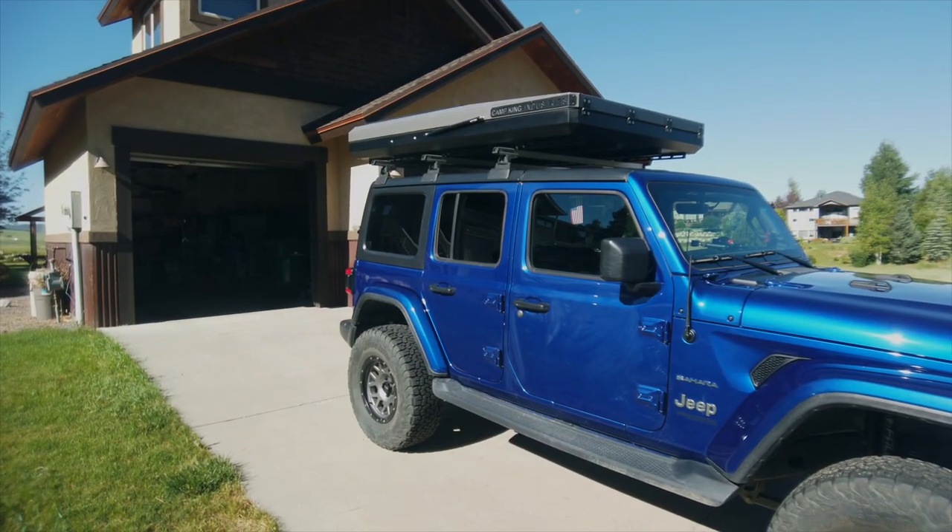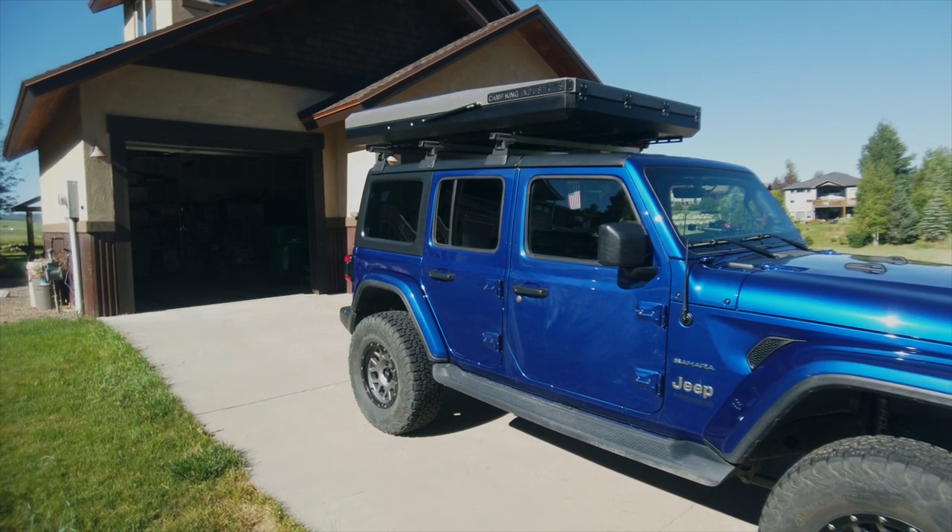You will notice a change to my Jeep. Located on top of my Jeep is a Camp King Industries rooftop tent. It's a new addition to my outfit and I'm looking forward to giving it a go. This is the Camp King Industries rooftop tent.